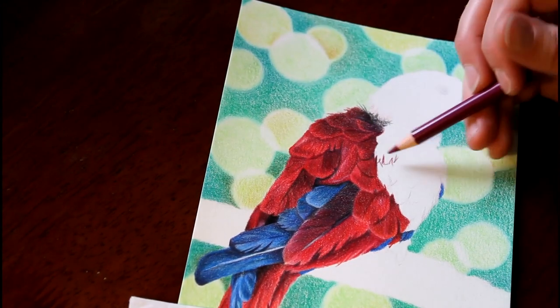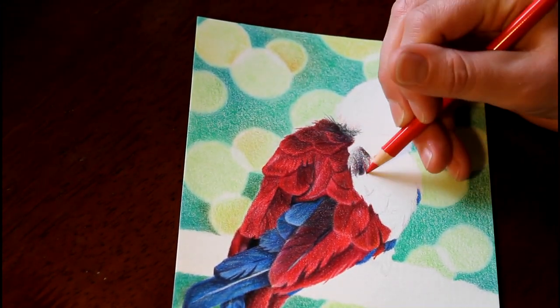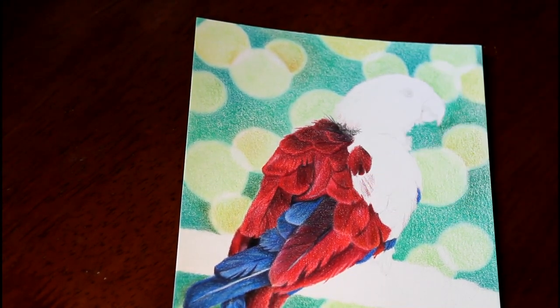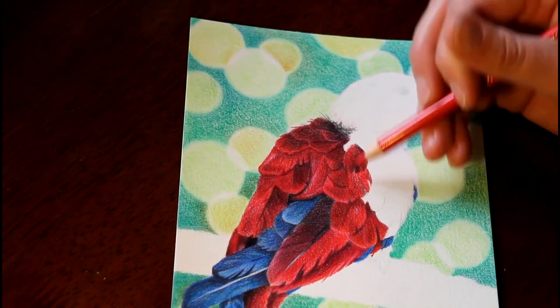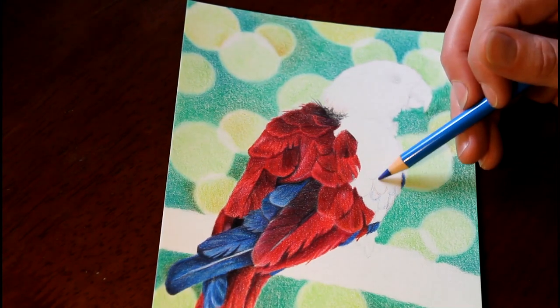Up here on the neck I'm putting in some feathery black areas to indicate her downy feathers, because she does pluck around her neck and the top of her chest — that's why you only see the downy feathers there.